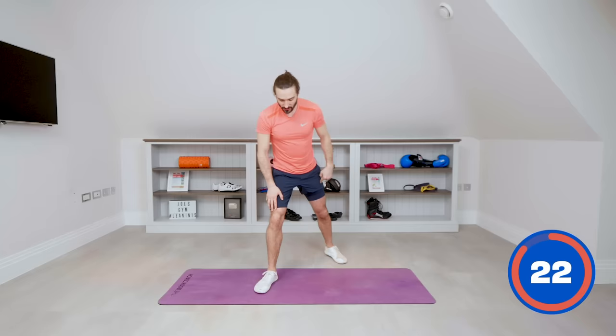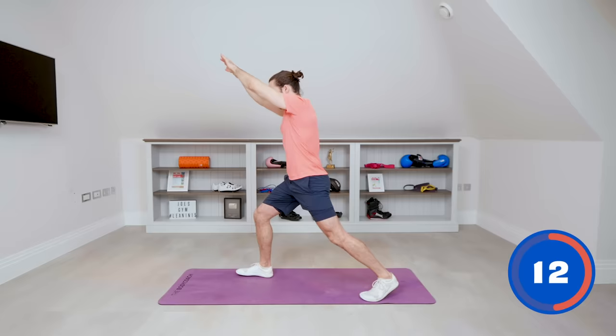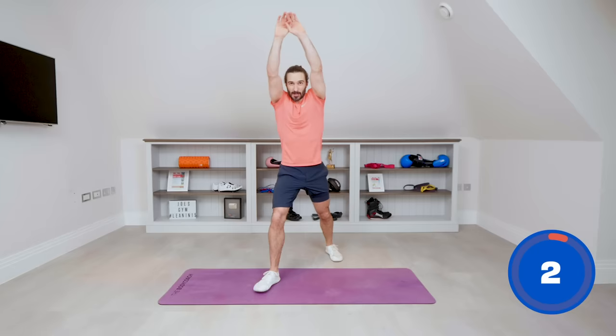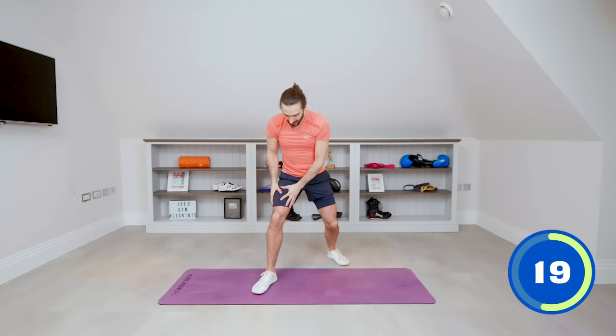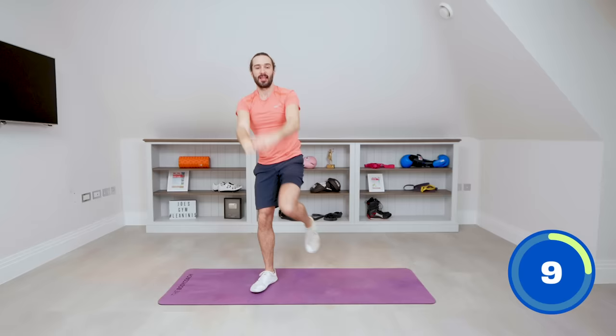Now we're going to switch sides — right foot on the ground, same thing again. You don't have to step right back; you could keep it a bit more shallow. If you step further back, it makes it a bit tougher, so do what you can. Stretch up and touch the hands with the knee. This is exercise number 7 of 15 moves. You should be getting a little sweat on now — heart rate's elevated, we're working our legs, our core, stretching and opening up our hips. Keep going, you're doing so well. And relax.